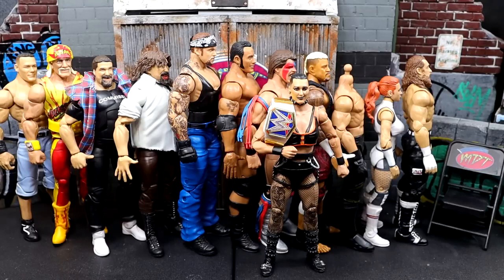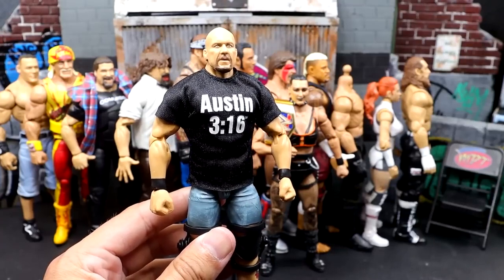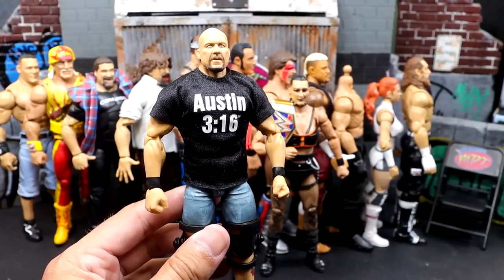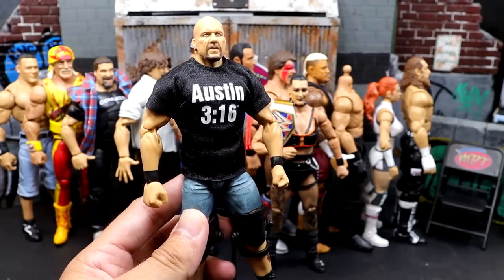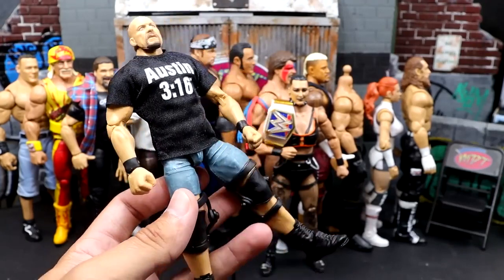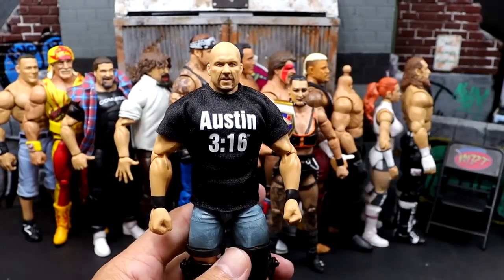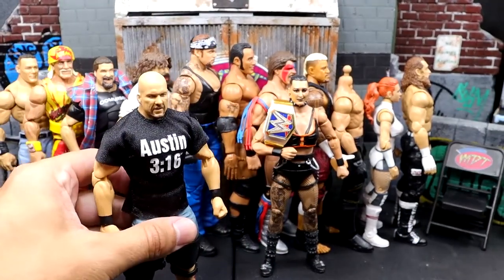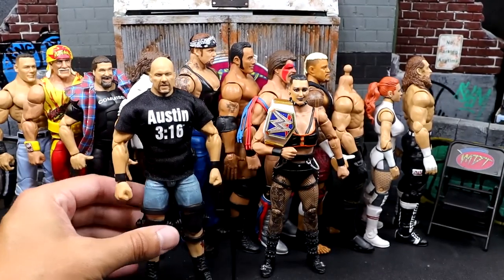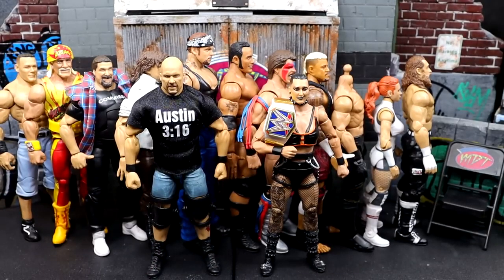The final figure on my list, and a figure that disappointed the hell out of me, is the Elite Then Now Forever Together 4-Pack Target Exclusive Stone Cold Steve Austin. This figure disappointed me tremendously. I love Stone Cold, and the first time we saw it I was losing my mind — it looked immaculate. But the legs are loose, he's too short, he just feels awful in hand, and the head sculpt just doesn't look good anymore. I love Austin, but this figure just disappoints the hell out of me.